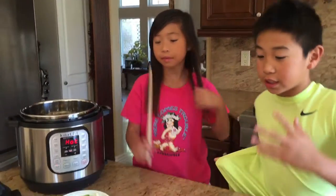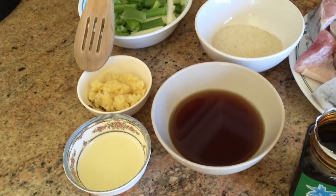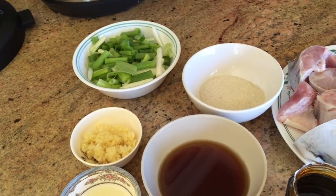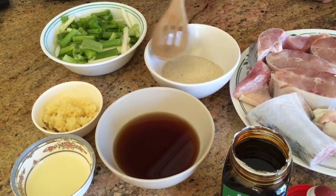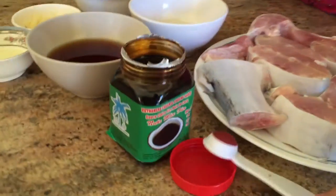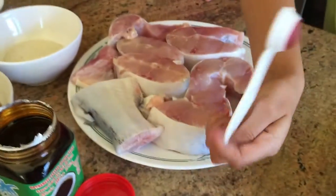Today we're making Cá Kho Tộ, also known as Vietnamese Catfish in Caramel Sauce. What you'll need is some oil, diced garlic, green onions cut into one inch pieces, fish sauce, some sugar, Vietnamese caramel cooking sauce, and some catfish.